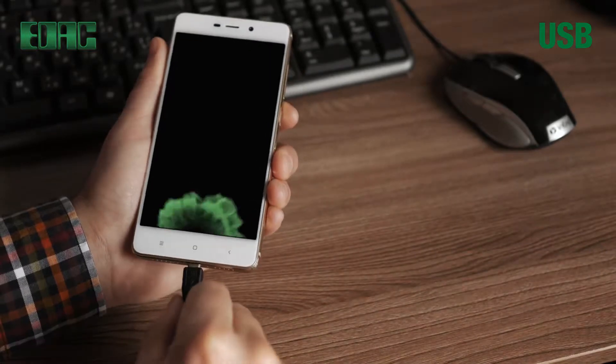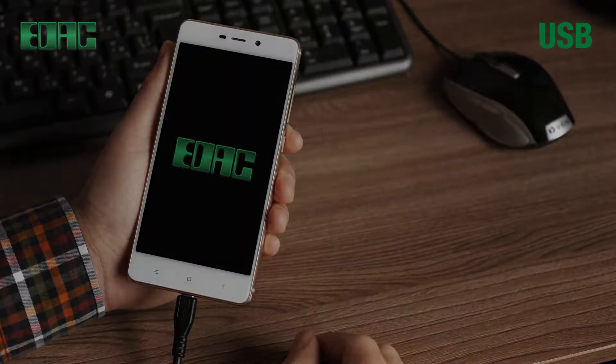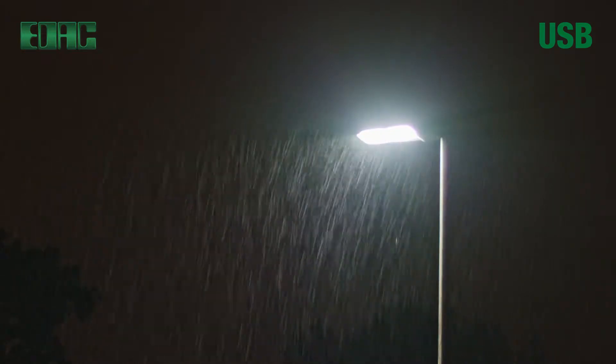EDAC USB connectors play a dynamic role in our everyday life. EDAC IP67 waterproof connectors help light your way within the most challenging environments.